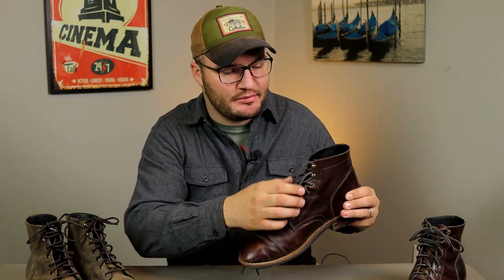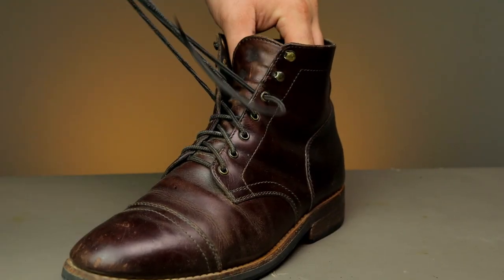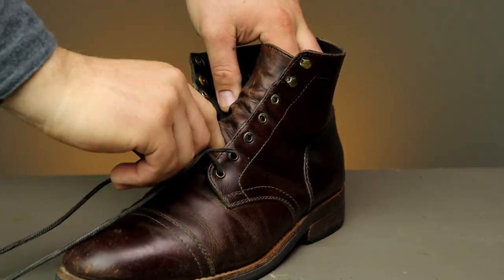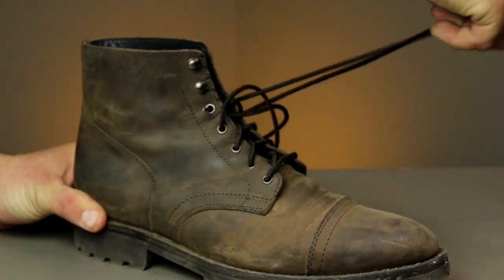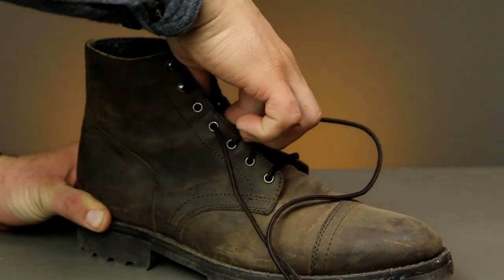One of the first things we're gonna do before we even hit it with the horsehair brush — we're doing a deep clean today, so I'm gonna take the laces off. These are those Kevlar blend laces that I've replaced. My flat ones burnt out a long time ago and I ordered a second pair. I swear by always having a second set of laces around — that way when those suckers break you don't have to worry about calling Thursday and waiting for shipping. These boots last so long they're gonna outlive several pairs of laces.